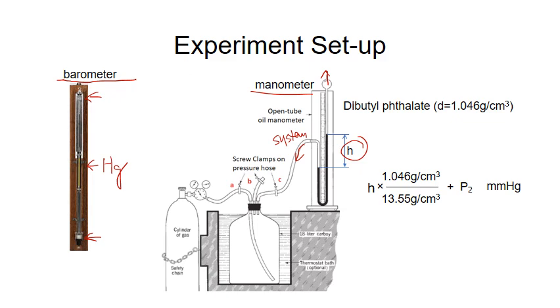In this experiment, the liquid we use is di-butyl phthalate. To convert the height of this liquid into mercury height, we need to multiply by a conversion factor: the density of the liquid over the density of mercury. So the pressure of the system is therefore the pressure of the atmosphere plus the difference.